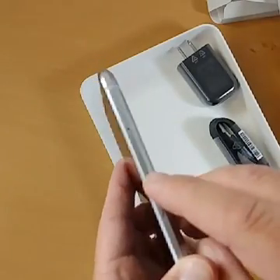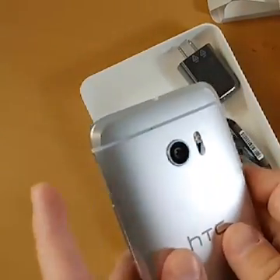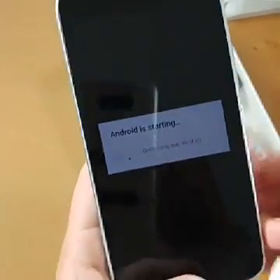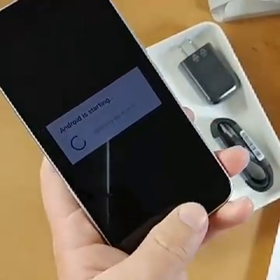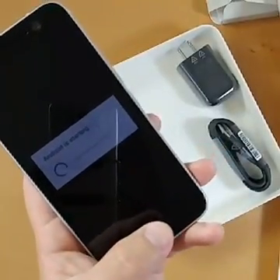Headphone jack is on the top, power button on the side, volume rocker, SIM card on this side, SD card on this side. Down at the bottom is your fingerprint sensor — it doesn't move, it's not a clickable button or anything, but it works wonderfully. I've been using this for weeks.